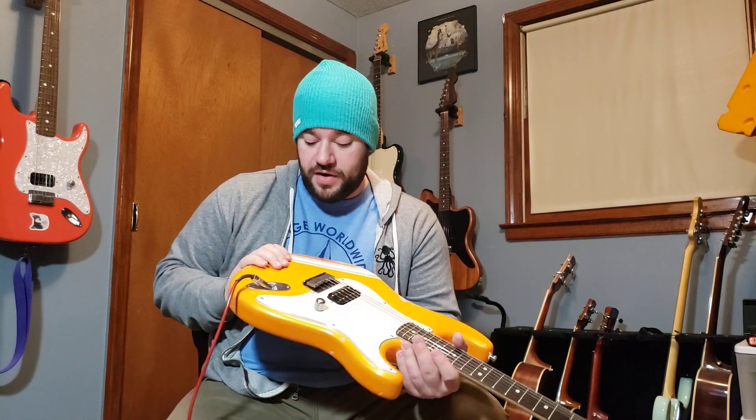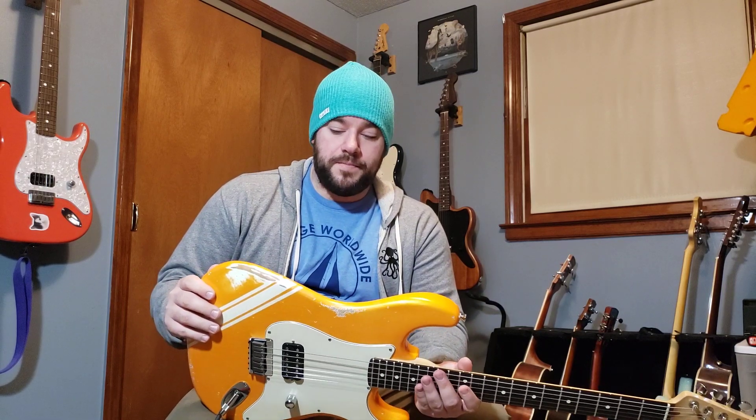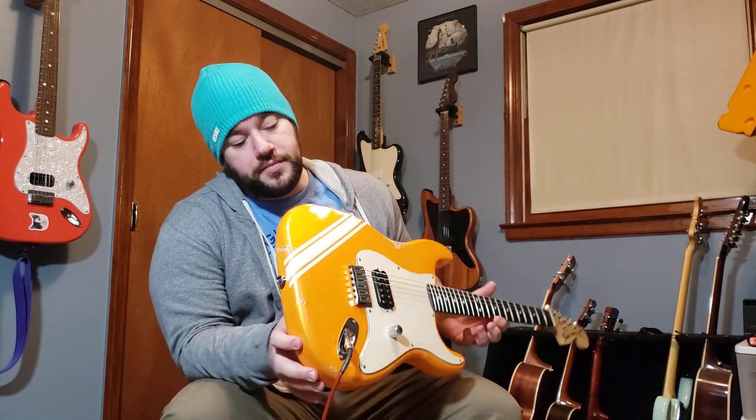As soon as I saw it I hit him up and I'm really glad I got it. It's a very nice color — it's confused a lot of people. Some pictures make people think it's yellow but it's definitely an orange, a metallic orange. A lot of people think it's Capri orange and it's very similar to that shade, but it has a metallic fleck to the paint which is really cool up close. Then of course it's got the relic on it which looks very nicely done. I've done a couple relics in the past and it's not easy to do — it's very easy to make it look fake. It's a fine line between looking real and natural versus obviously fake, but I think this was a great job.